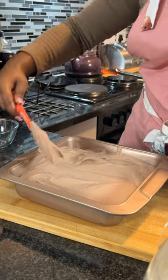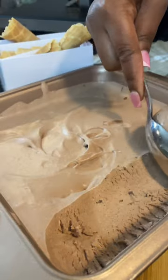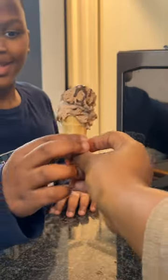I poured the ice cream into a freezer safe dish and let it freeze for a few hours. When my ice cream was frozen and ready to serve, I just scooped it up into the cutest little sugar cones and topped it off with some nice chocolate sauce.